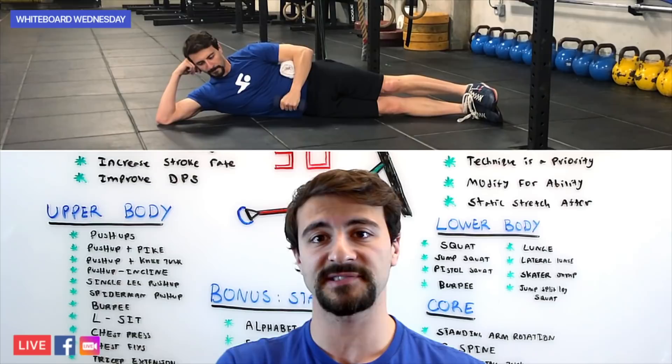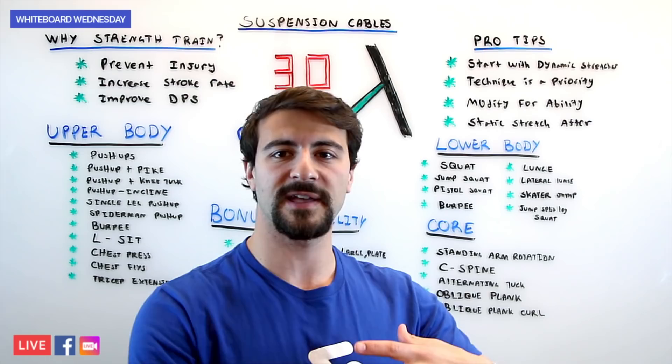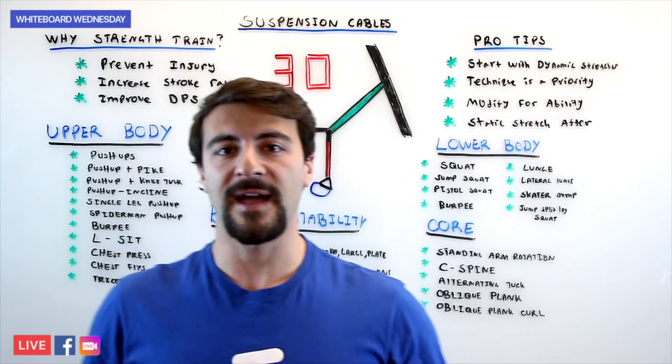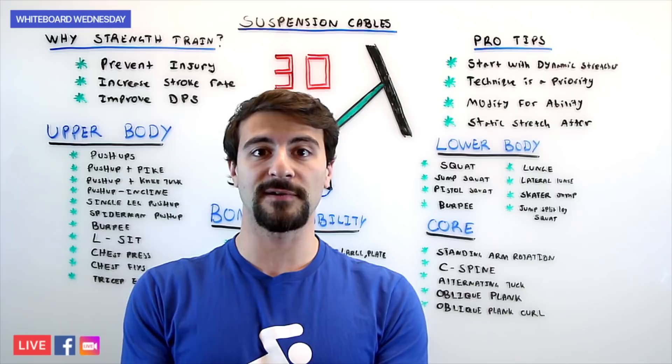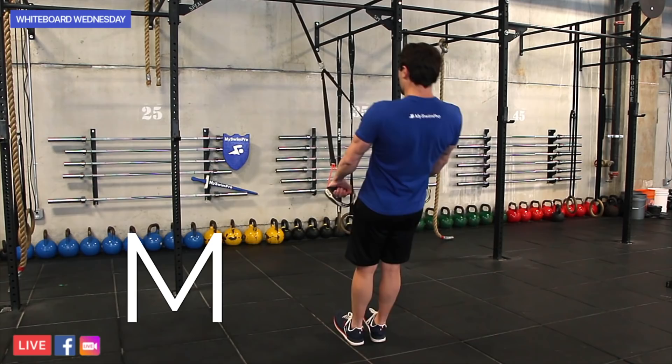That works on the stability and stabilizers, getting all of your back and shoulder activation so you're injury free. There are also a couple more exercises creating letters with your body: the T, the Y, and the M. You're using your body to shape these different letters, which is really going to activate your back muscles and all the stabilizers that will keep your shoulder and elbow joints intact.